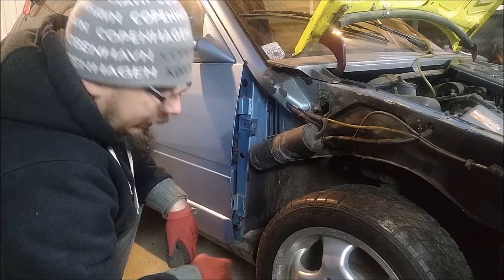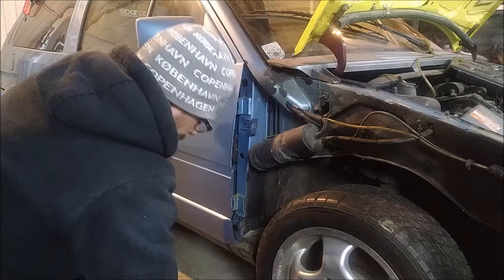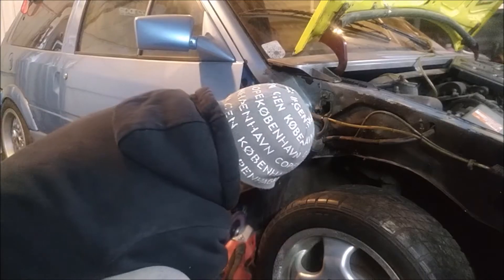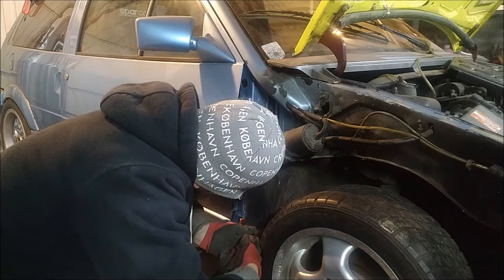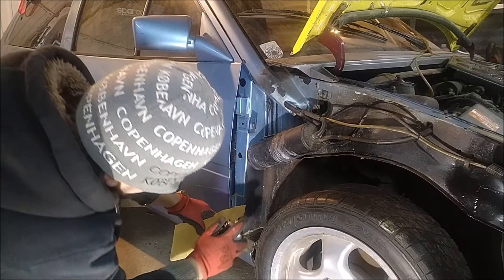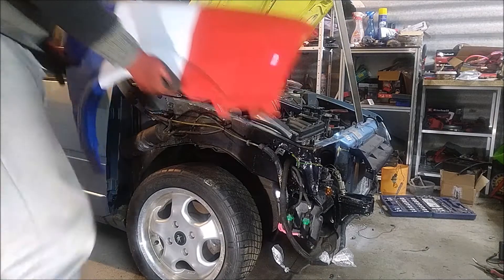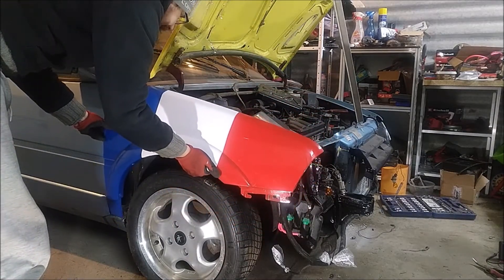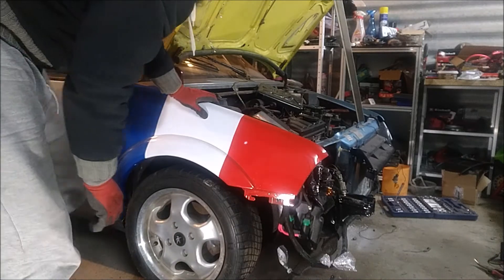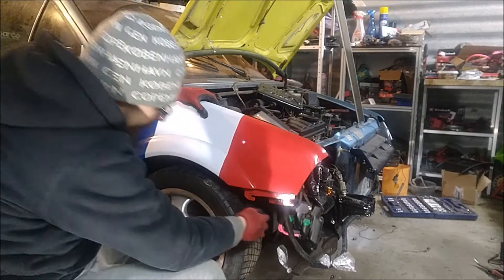I can mount the fender, but I need to weld on a bolt because this one is missing — the original was broken off. Actually, not a bolt — I'll weld on the fender directly. Now I can finally weld on the fender. Just need some new screws, and this is finished.